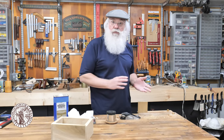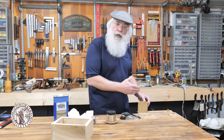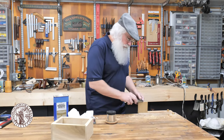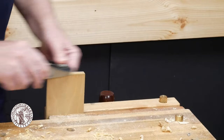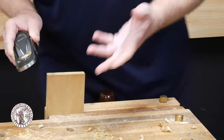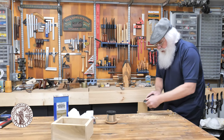Yet another option for avoiding tear-out on the back edge of your workpiece as you're planing the end grain is to simply come at it from both sides. You could start planing towards the middle, flip the workpiece around or change your position, and come at it from the other side.